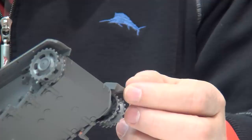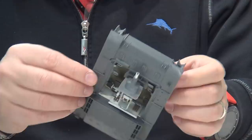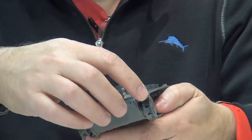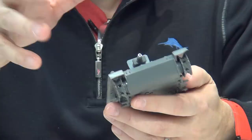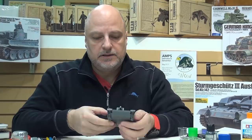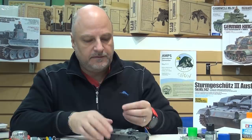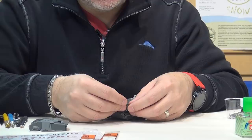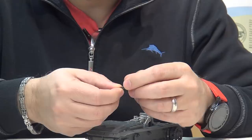What I did instead is just sand everything down and use a seam scraper to thin the plastic down, then with a pair of small pliers just bend it. I didn't use any heat - heating plastic is risky at the best of times and not a technique I'd recommend. But if you thin it down enough you can really control how much you bend it. You can see this one's bent up and this one's bent down. The mud flaps at the back are separate pieces so they were a lot easier to sand down and bend up.